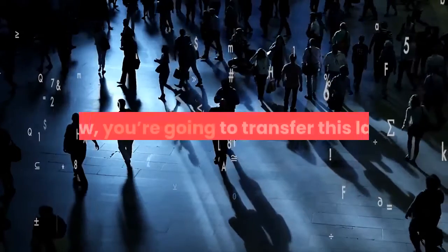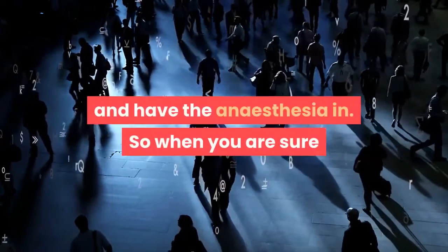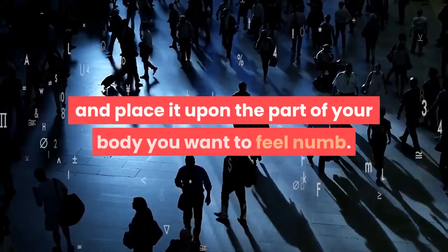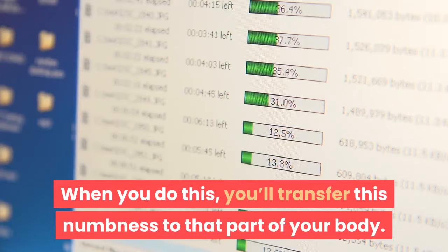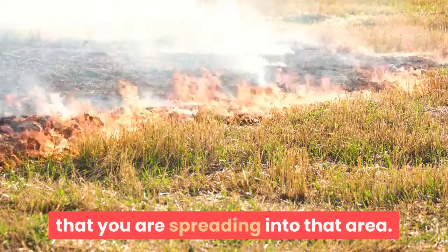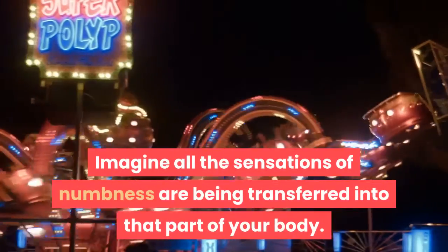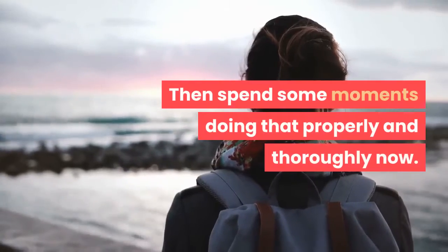Step 5. Now you're going to transfer this lack of feeling to the part of your body that you desire to feel numb and have the anesthesia in. When you are sure that you have created the correct level of numbness in your hand, raise your hand and place it upon the part of your body you want to feel numb — you'll transfer this numbness to that part of your body. Go ahead and touch the part of your body you want to become cool and numb. Maybe imagine the numbness as a color that you are spreading into that area, filling it and creating that numbness. Imagine all the sensations of numbness being transferred and released into that other part of your body. Spend some moments doing that properly and thoroughly.